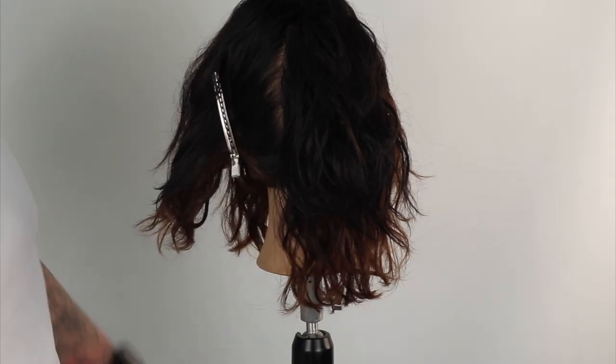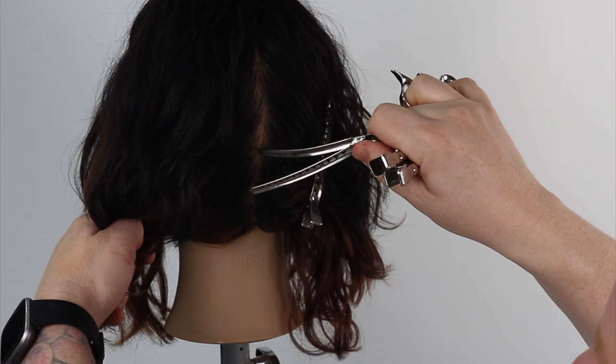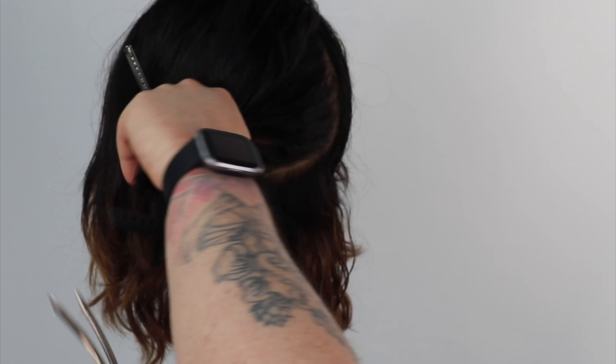Welcome back to my channel. Today we will be dry cutting a square layered haircut with a bonus face frame money piece balayage. We start the haircut with a thick slight diagonal forward section directing the hair down into natural fall.